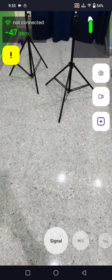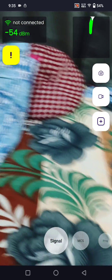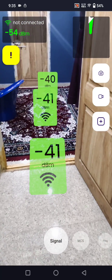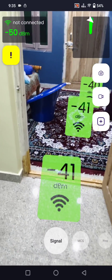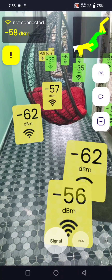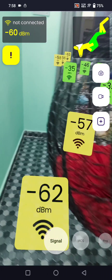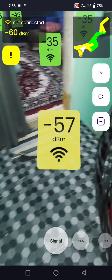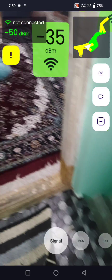Here you can see readings like minus 44, minus 47 decibels in the top right corner. The more the Wi-Fi signal value is below zero, the stronger it is. Blue tags are just average, and green tags are excellent — meaning if you have a Wi-Fi signal range from zero to minus 50, you get better speed.